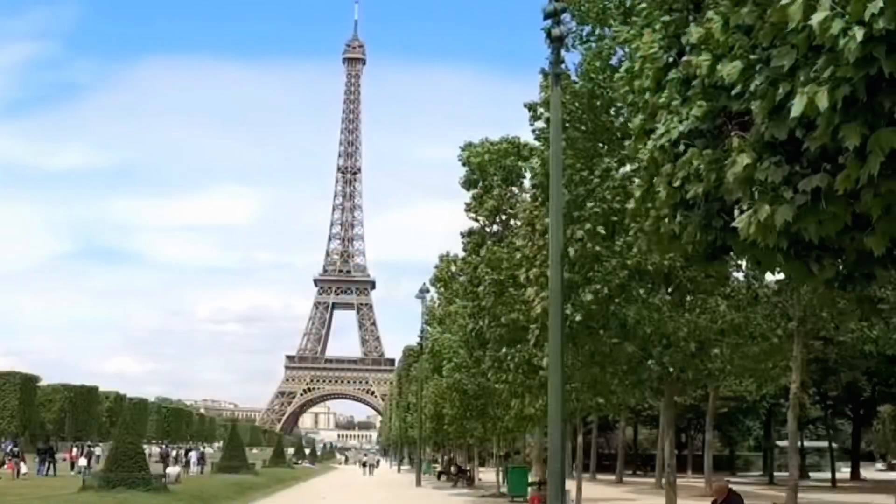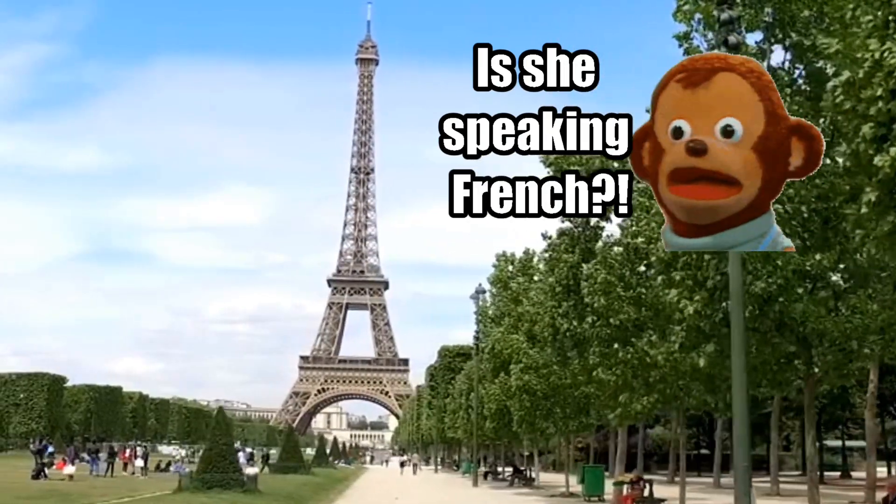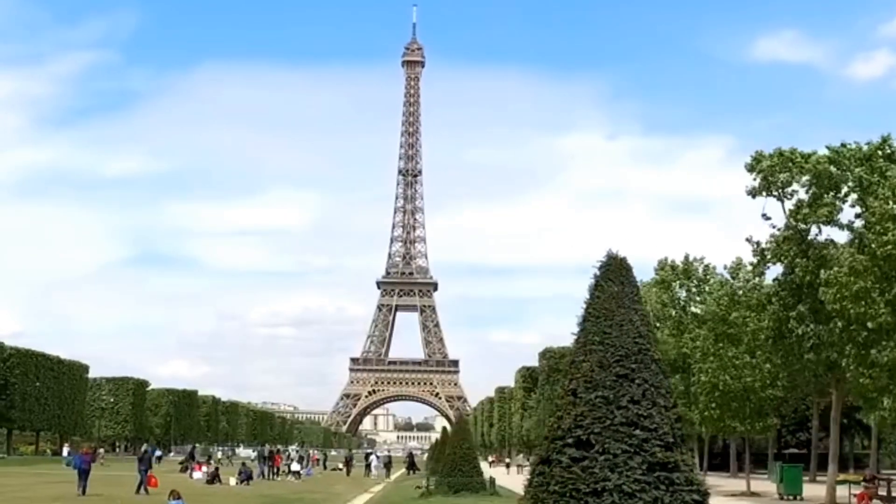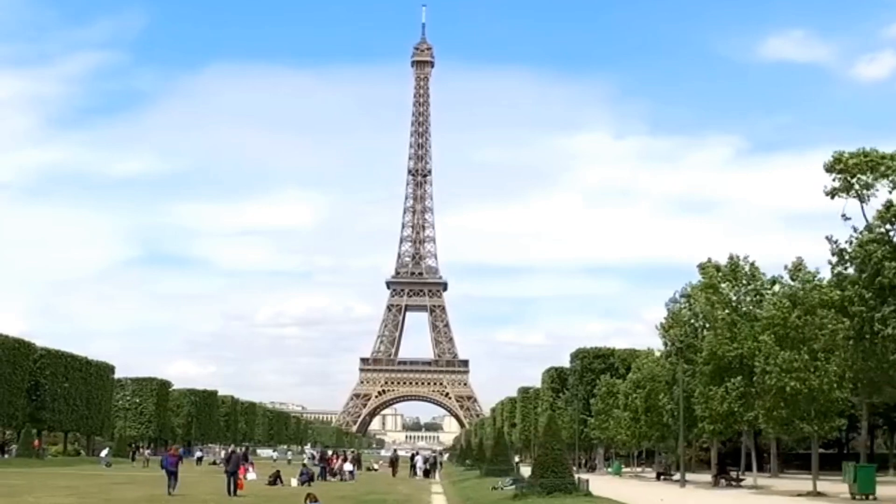In French: 'Un français, c'est la tour Eiffel, Paris France.' In English, I said: this is the Eiffel Tower and Paris, France.